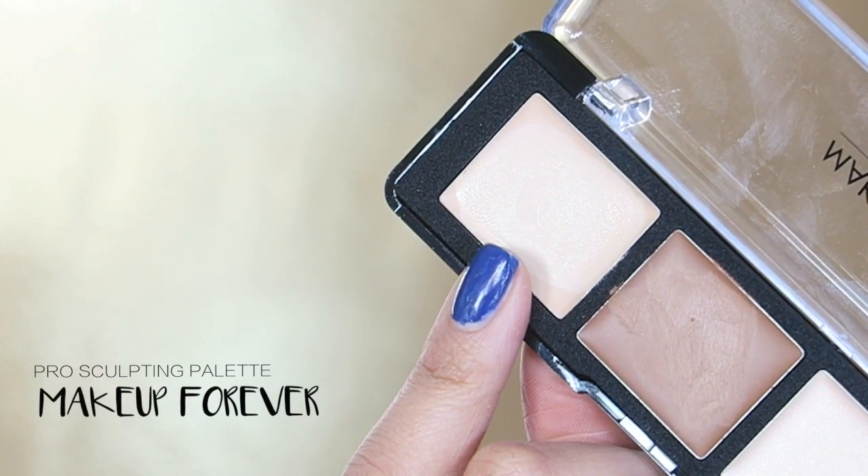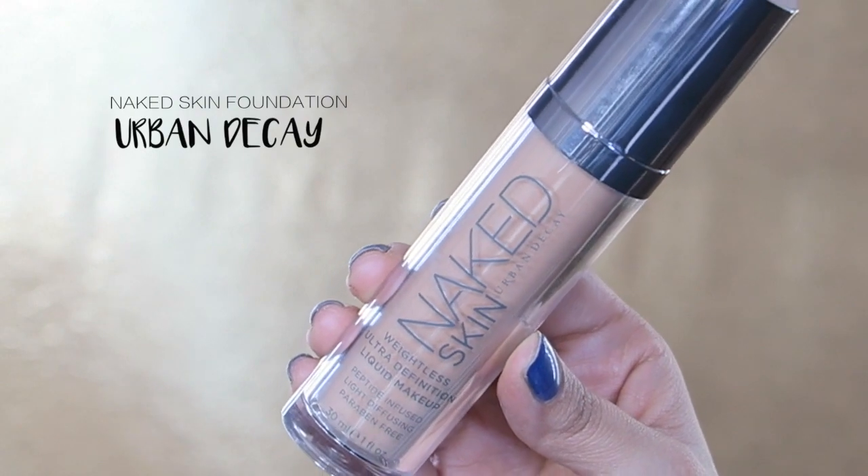Up next is the Pro Sculpting palette from Make Up Forever. I know this particular shade is super light, but it's going to be going underneath my foundation — I just need a little bit of brightening and color correcting for my bags that are getting crazy underneath my eyes.